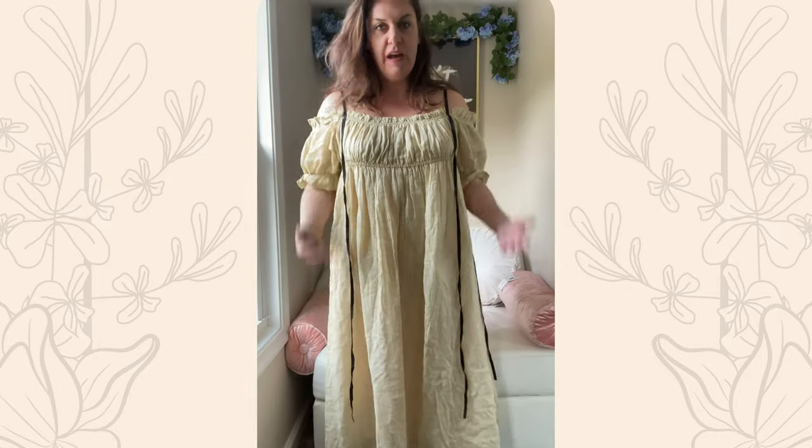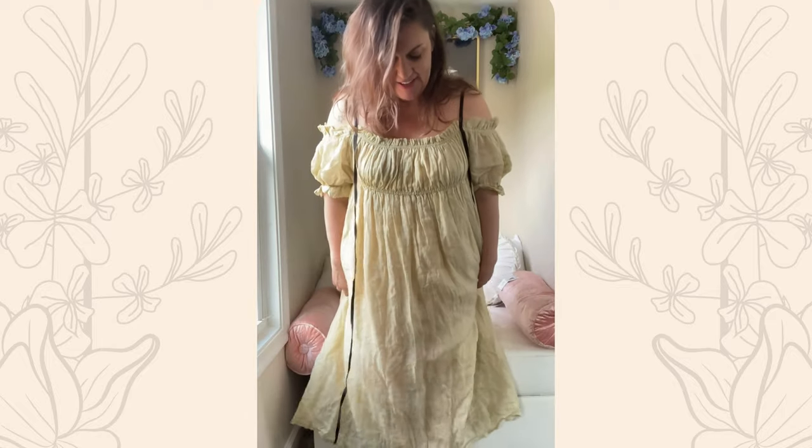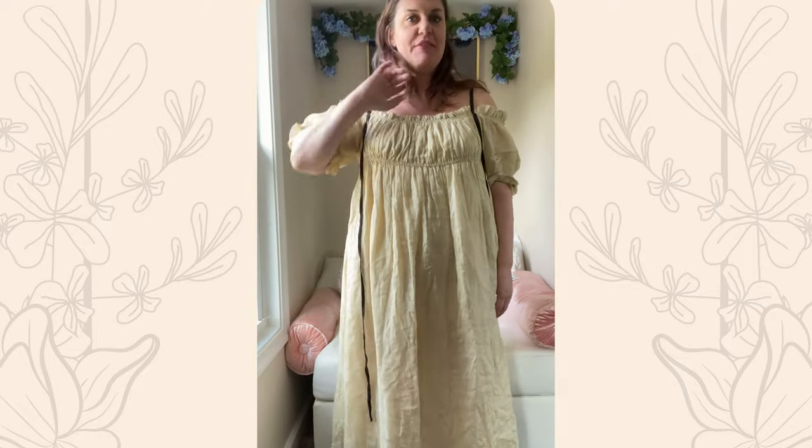I normally wear a size extra large — I'm a women's size 14. I definitely could have sized down in both of the pieces I'm going to show you today. Everything is elastic and very billowy. That being said, I'm happy with the way this one looks. I think it's very romantic looking and I feel totally comfortable in it. I'm five foot four and it's actually a perfect length on me — I could walk barefoot and I wouldn't be stepping on or tripping over the dress. If I could change one thing about the La Luna dress, it would be to make the straps adjustable.